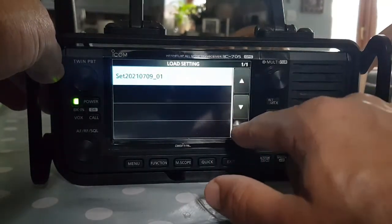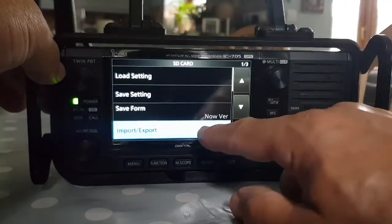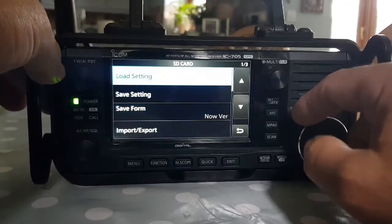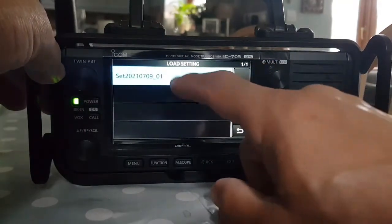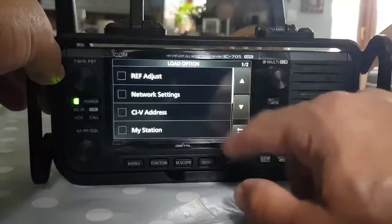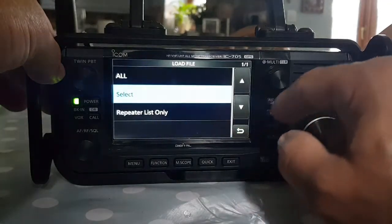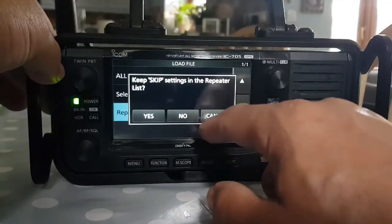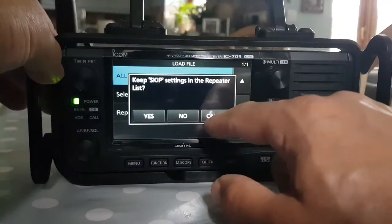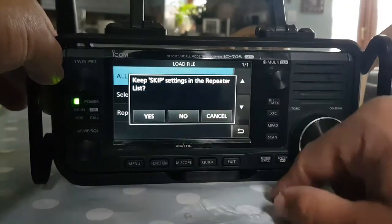If you selected Save Settings it would save everything, or if you went Import/Export that's about CSV files etc. Anyway, we're going to load a setting from an old setting — here's one. Select it, we'll select All. You can select individual things to load, which is quite good. And Repeater List — there you go — we'll load All.